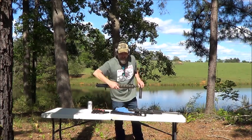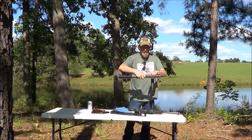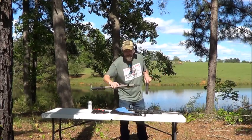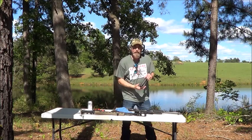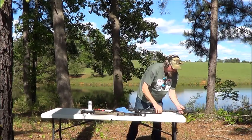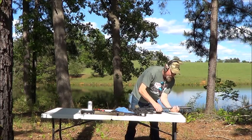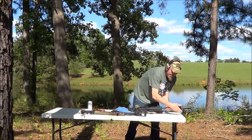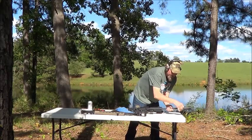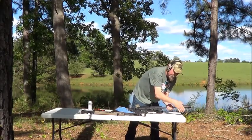This is a mid-length gas system on this upper — it will not function without the suppressor. So that's one thing to keep in mind. This is a carbine-length gas system; it may or may not operate without the suppressor.